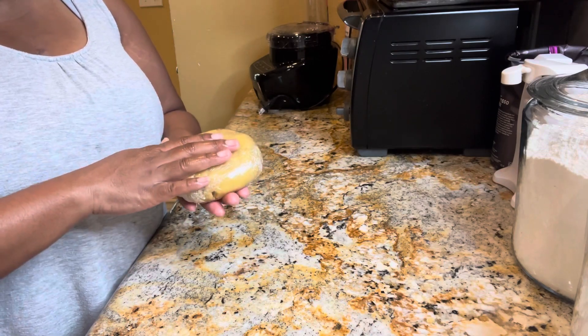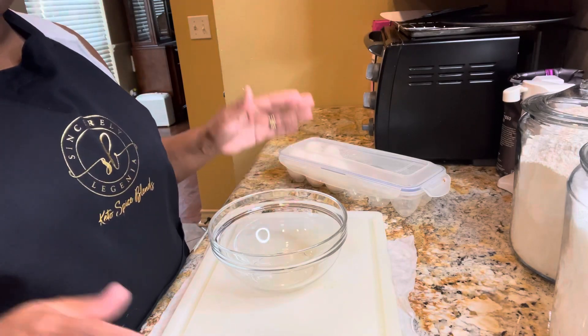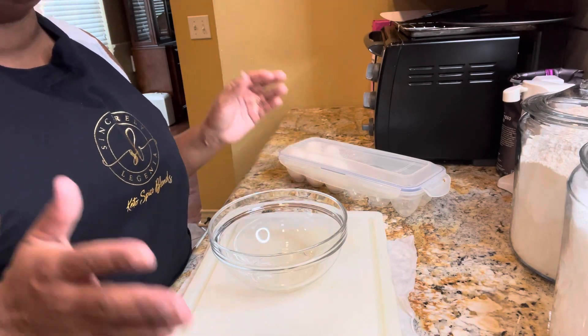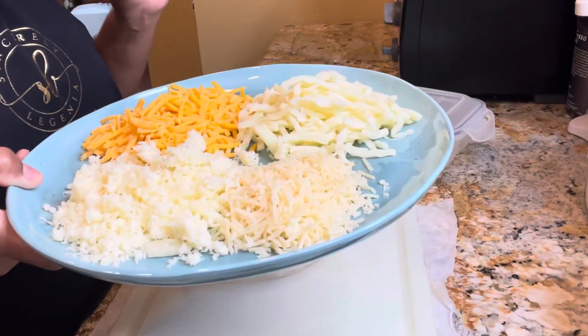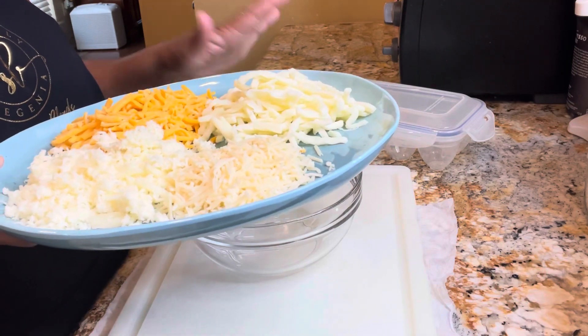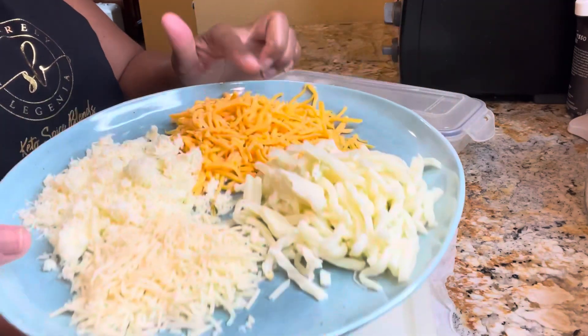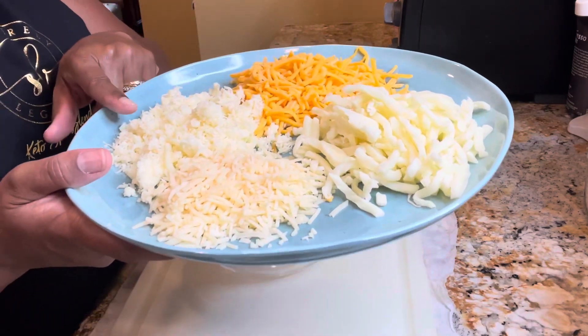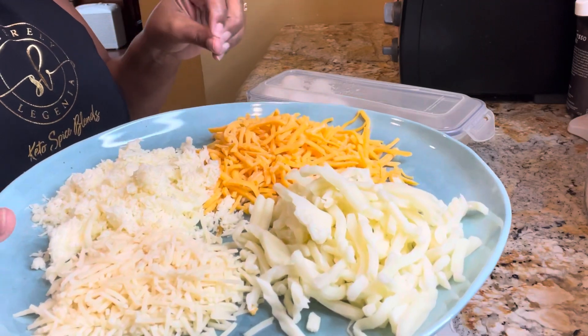If you thought making the pie crust was simple, wait until you see how easy it is to make this filling. First, we're going to make sure we have our four cheeses ready and shredded. Here I have mozzarella cheese, sharp cheddar cheese, Monterey Jack, and Parmesan cheese — these are all going into our quiche.